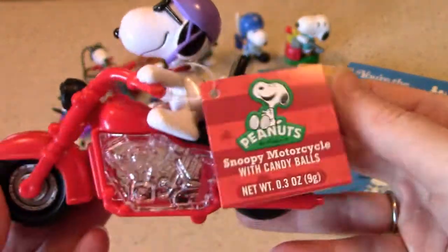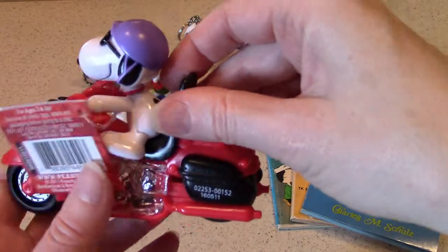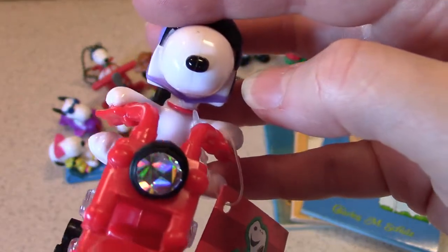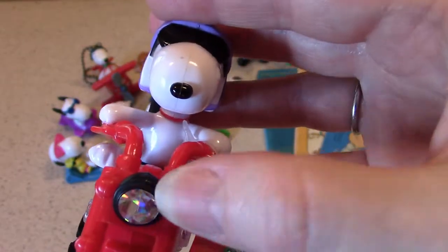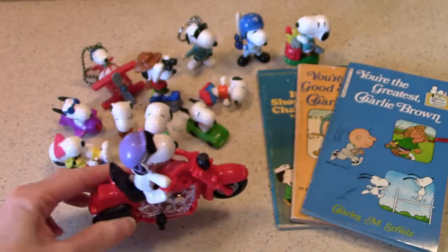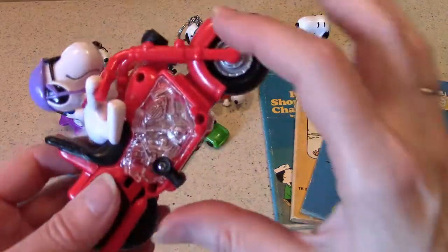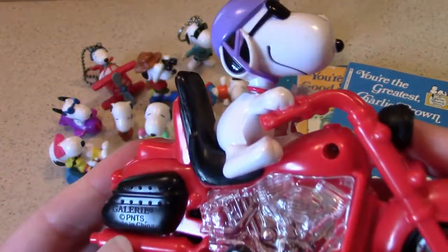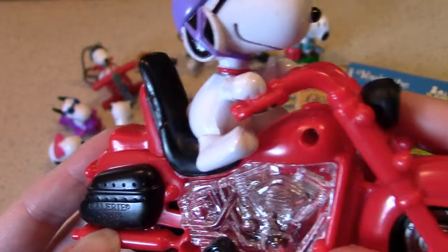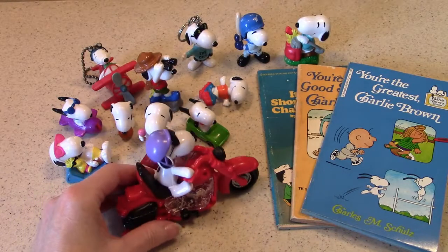An interesting Snoopy figure — the wheels actually move, so it's sort of a working piece. The front has an iridescent sticker headlight, and it even has a kickstand that moves, so it can stand on its own. There's an imprint on the side for Gallery, copyright PNTS — Peanuts — in China. Snoopy's wearing sunglasses. That's our bonus item for today.